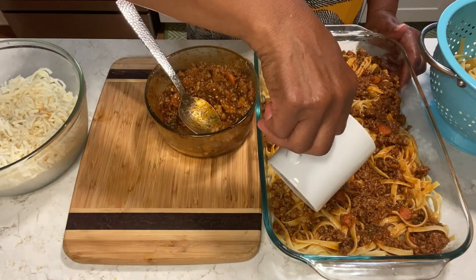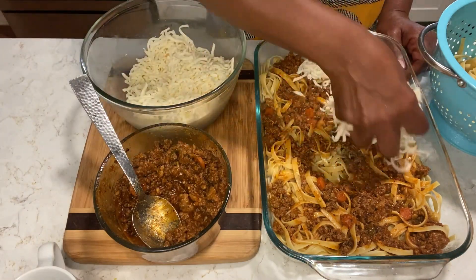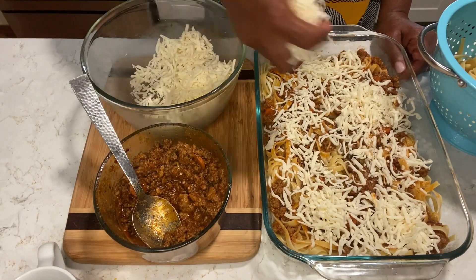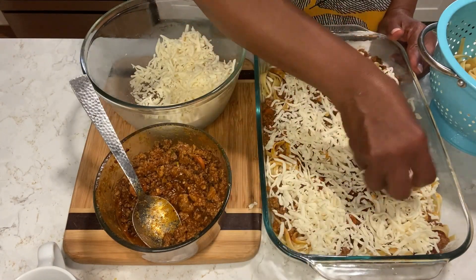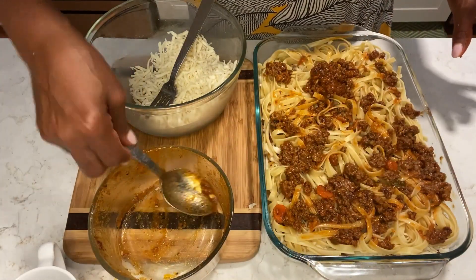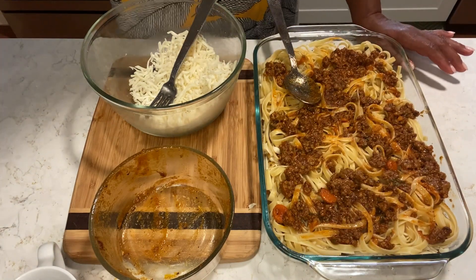I'll put it on the pasta water because my pasta is really al dente. Al dente, baby. I will be right back — I think I have a little more meat sauce. Just want a little more on the top here.